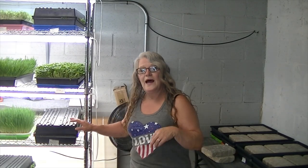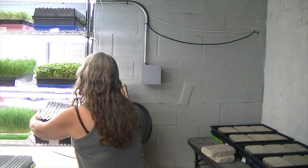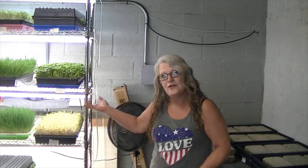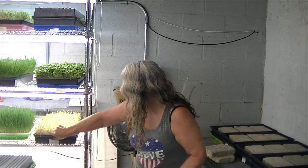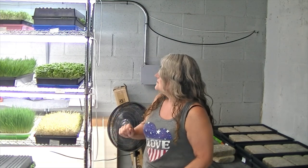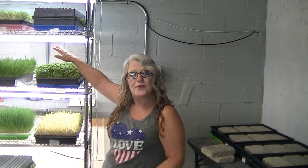This came out of germination the day before yesterday and I put it in a blackout phase. Now it's going out of blackout phase into growth phase, which will last another three to four days. When it finishes, it'll be green. You can see on the edges how the light's already greening it up where it was exposed a little bit. After about ten days, you're ready to harvest.